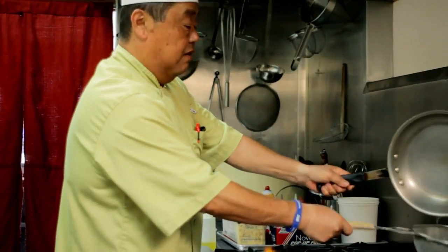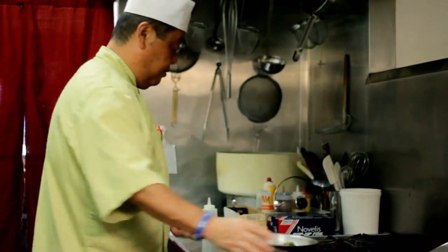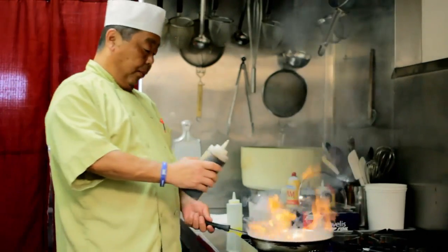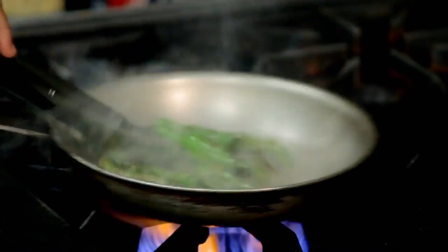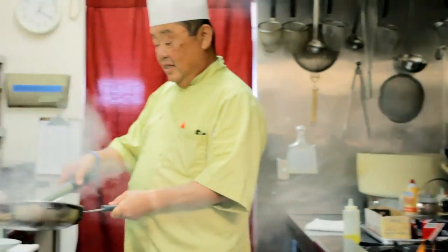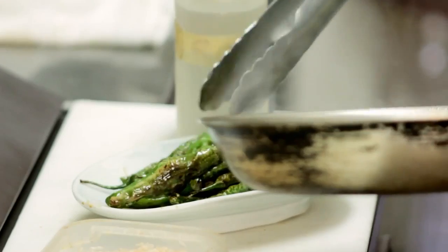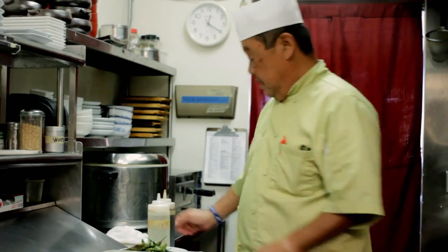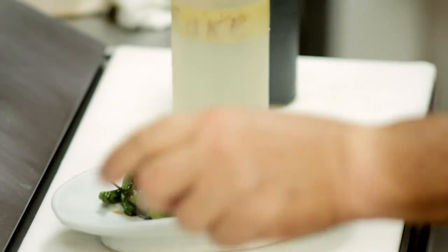Take the excess oil off and you can use the same pan. From here it has to be very quick — add a little bit of sake and a little bit of soy sauce. Done. Smells good, right? Finish with dry bonito flakes. You can get those at an oriental market or Japanese market.